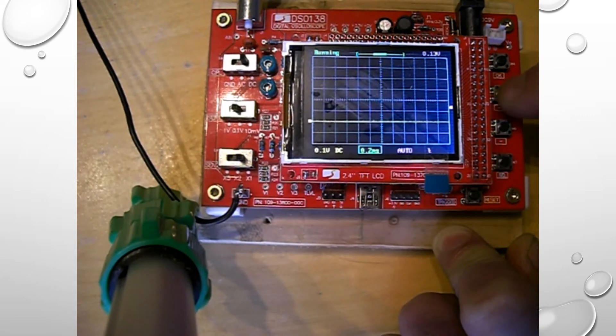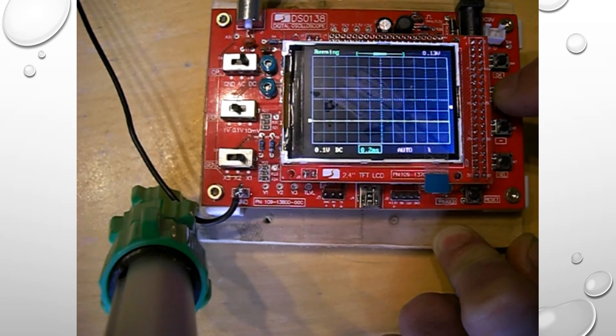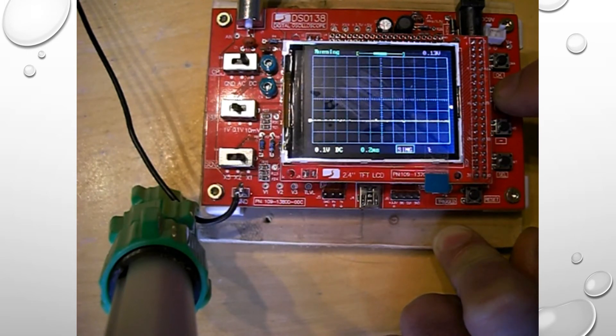I'll show you how to change the time setting. That's gone to 2 milliseconds, now 1 millisecond — I'm pressing the switch. Going the other way, it goes up to 10 milliseconds, 20 milliseconds, 50 milliseconds, etc. That's also the triggering mode, so you can go Normal, or singular waveform — when it triggers, it captures just one waveform. Then you can go back to Auto.